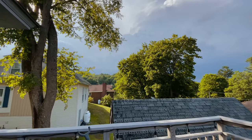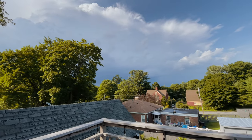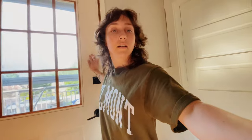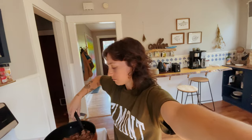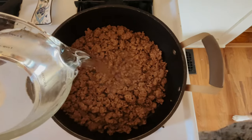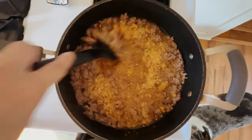Storm's rolling in. It looks beautiful right now, but it's right over there — you can hear the thunder. We're just going to have a cozy night in because we had a busy morning. We filmed, edited, and posted a video today — go watch our other video, it was a slow morning routine. We're having dirty rice tonight. We're going to bring that to a boil, let it simmer for like 25 minutes, and then supper will be done.